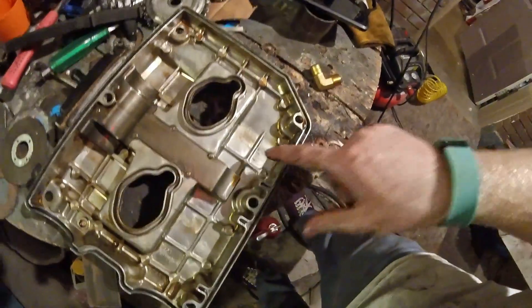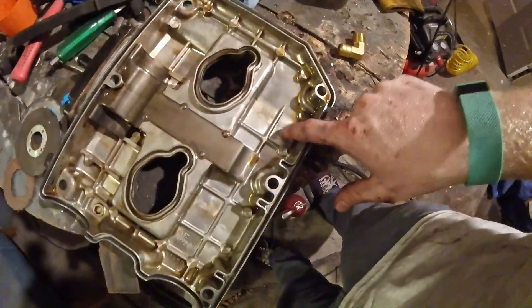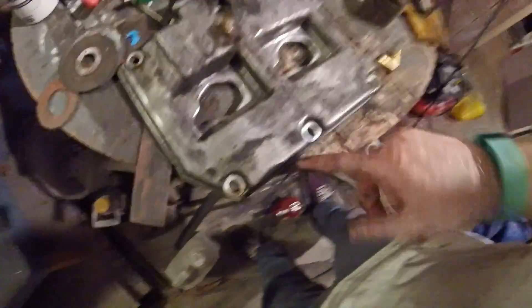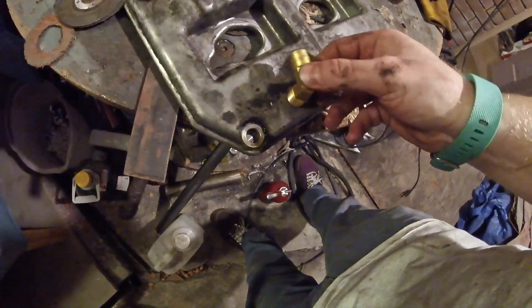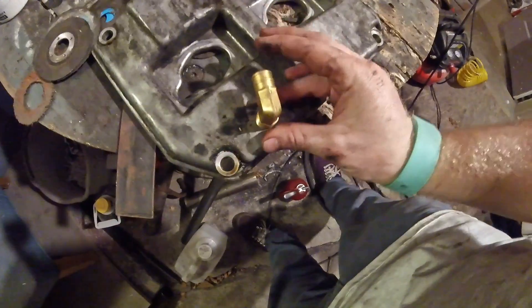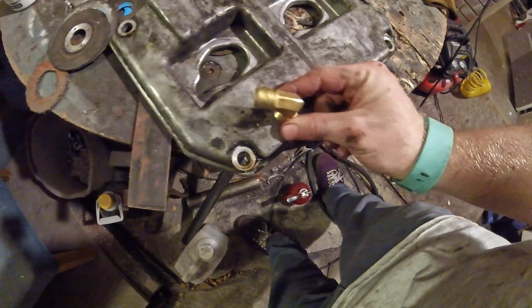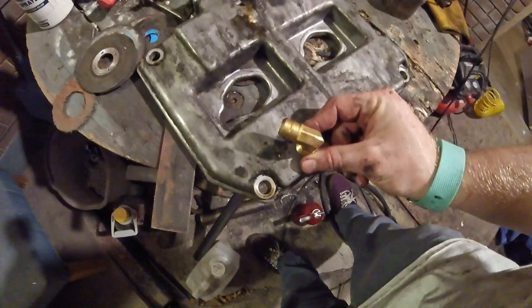Looking on the back of it, I don't really want to drill through one of these ribs, so we're going to go ahead and put it right here. There's plenty of room for it to stick out right there. As long as we don't thread it in too far, we won't hit the cam and we won't have any issues. I think I'm going to want mine kind of facing in that direction.